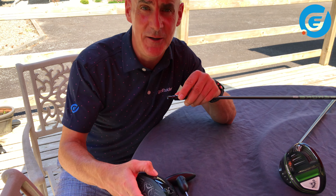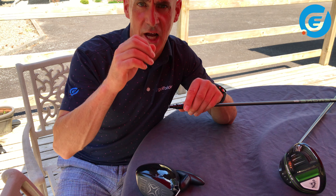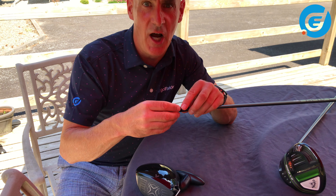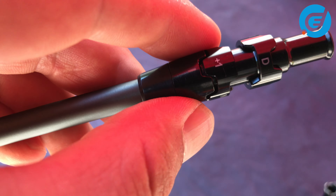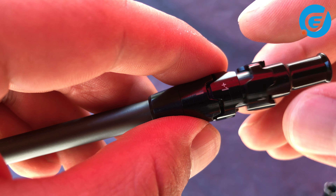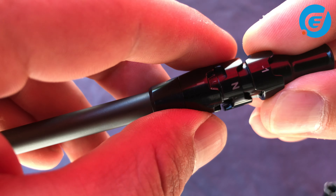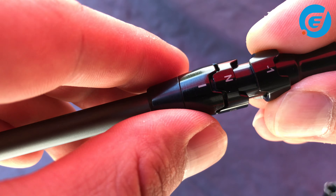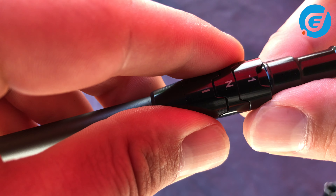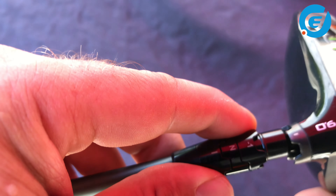Let's do another example. If I wanted to flight the ball a little bit lower and reduce spin, I can lower the loft by one degree. I would find minus one this time on the top cog, line it up with the hyphen, and then spin the bottom cog to choose neutral or draw — they'll fit together just like a jigsaw. Say I'll choose neutral. I'll pop the head back on, make sure the hyphens line up, secure it, and away we go.